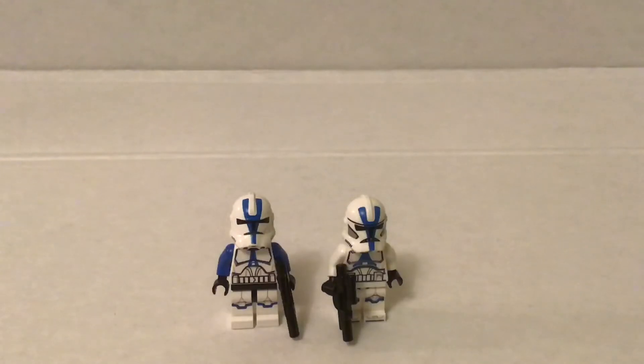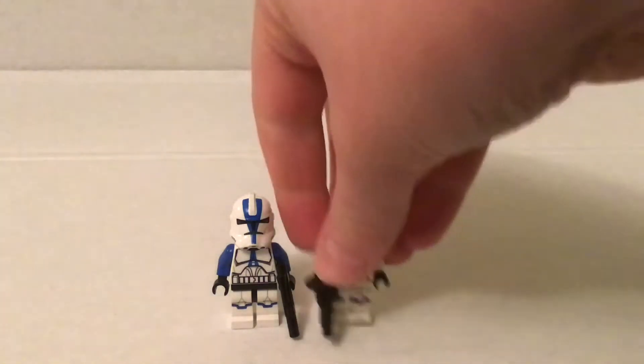Let's get into the details. So on the left here we have the 2013 501st clone, and on the right we have the 2020 501st clone. They both have their better parts in my opinion. I think the body is better on the 2013 one, and the helmet I think is better on the 2021.